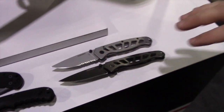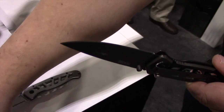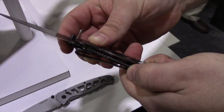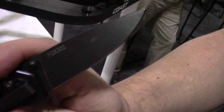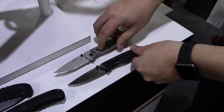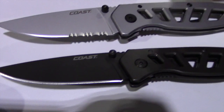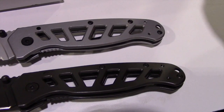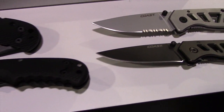Now these two are a patent pending design. We've done double lock with liner locks before, but now we have a double lock that disengages a frame lock, and that's never been done before. These are the FDX302 and the FDX300 — different color treatments, one is fine edge all the way and the other has partial serration. Both feature the double lock frame lock with open frame design, rounding out our new knives for 2016.